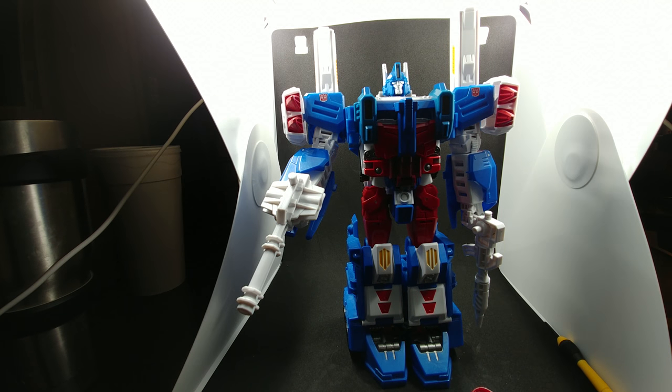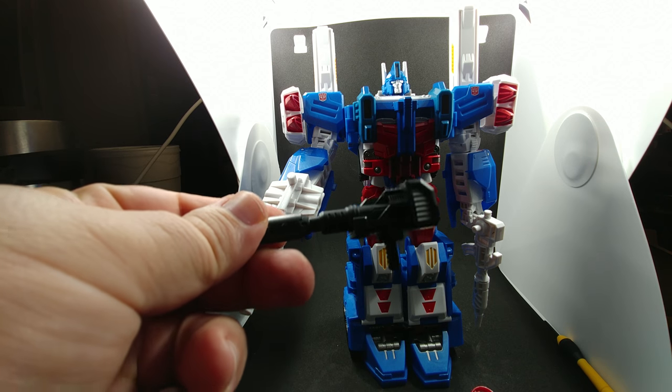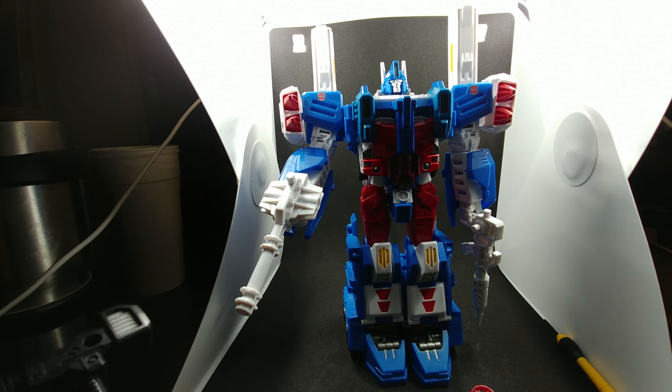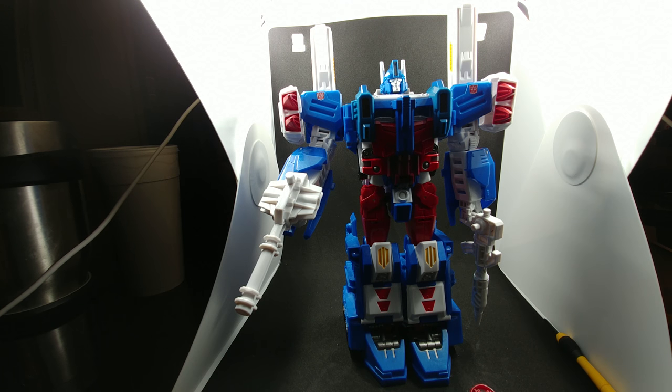He also does come with a blaster that looks like Prime's, although I have not figured out a way to incorporate it into the big robot mode.